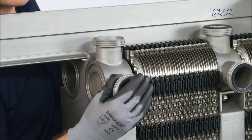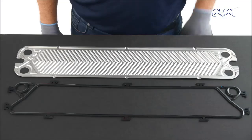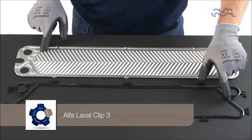Please make a note of and follow these special instructions. This is the correct way to mount the Alfa Laval Clip 3 gasket.